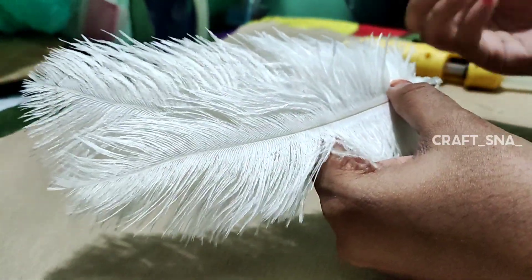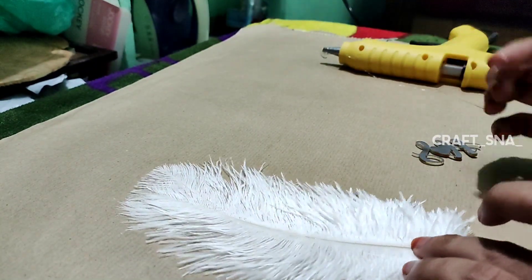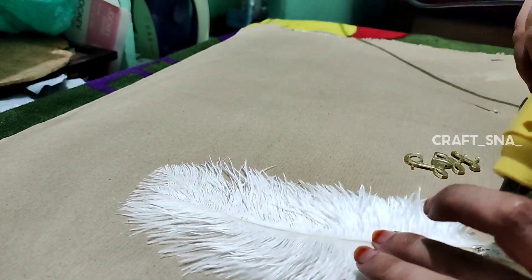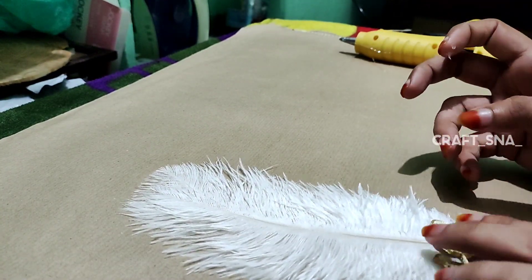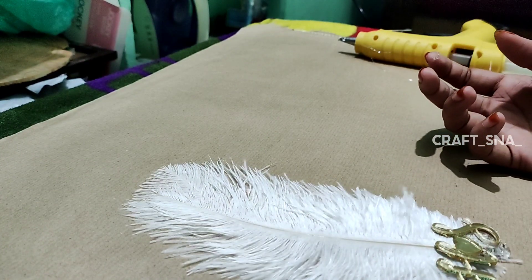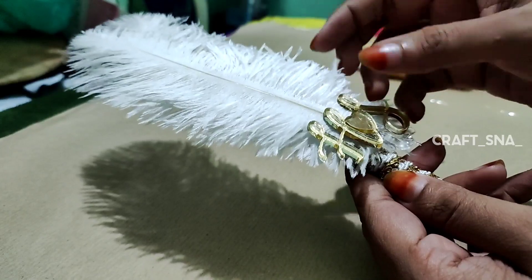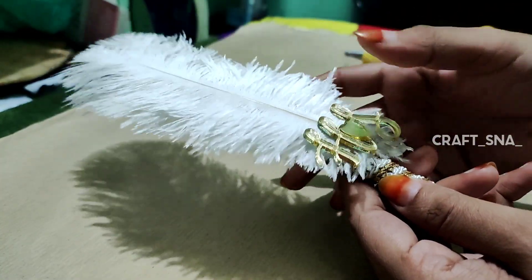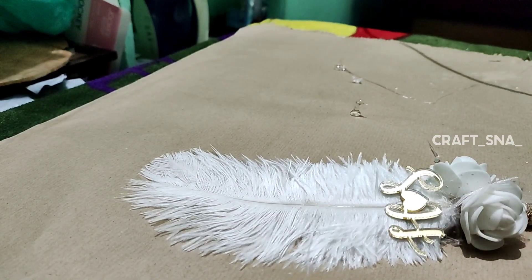I will show you the first one. This is the one that I would like to show you. There are three flowers in the flower. They are the ones that I would like to show you.